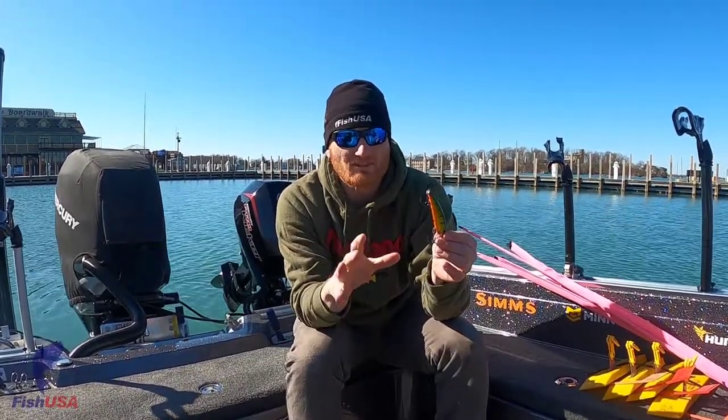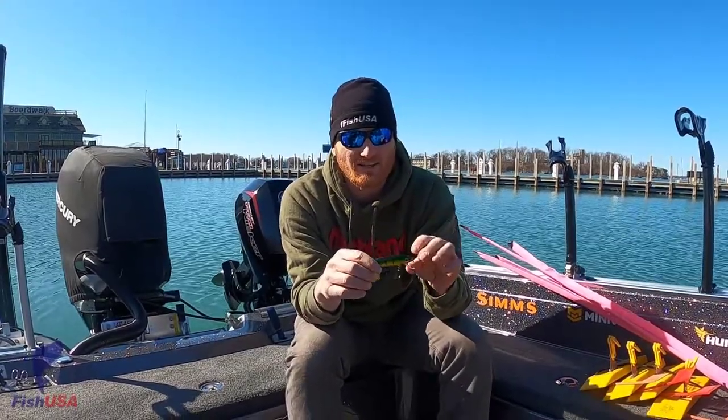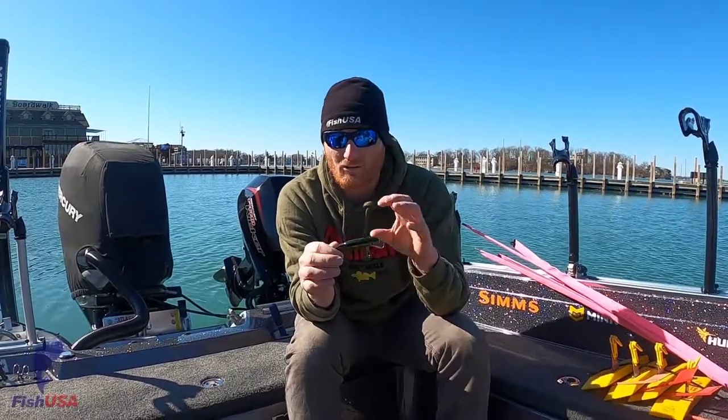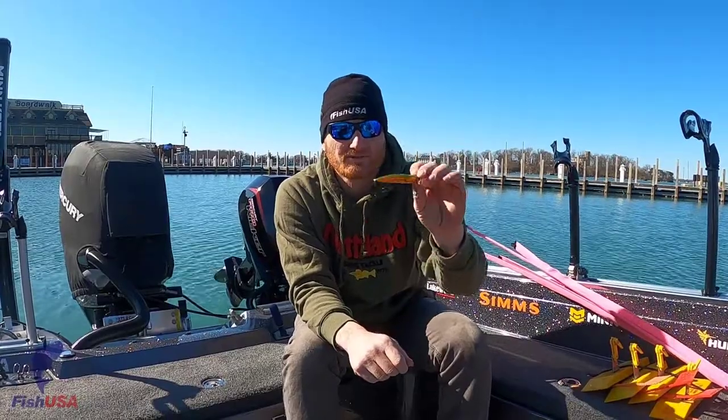They dive about as deep as 10 feet for the larger sizes, depending on how much line you have out and the diameter of the line, but it's really a unique action. It's that in-between shiner but not quite minnow bait style — just sure to catch a whole lot of walleyes or whatever else you're fishing for.